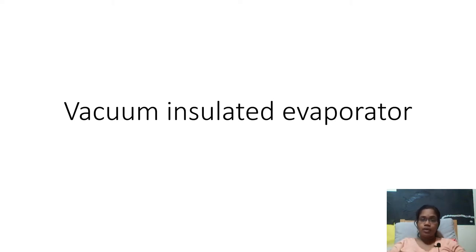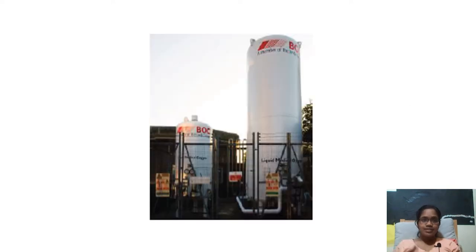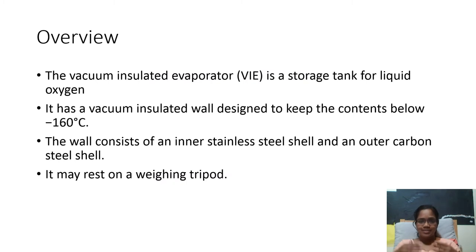Hello everybody. Now we are going to see about the vacuum insulated evaporator. This is how a real vacuum insulated evaporator looks like. You might have observed this beside some hospitals or even behind the hospitals. So let's start with an overview of this VAE.